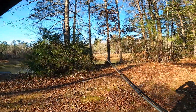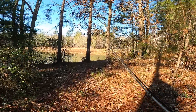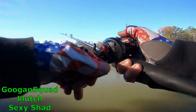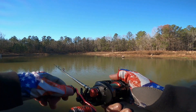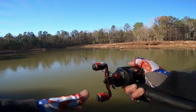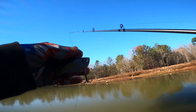It is pretty cold out here. I'm going to start out with this lipless — there's a Clutch right here. Start out with the Clutch, you've just got a Clutch, a sexy shad.